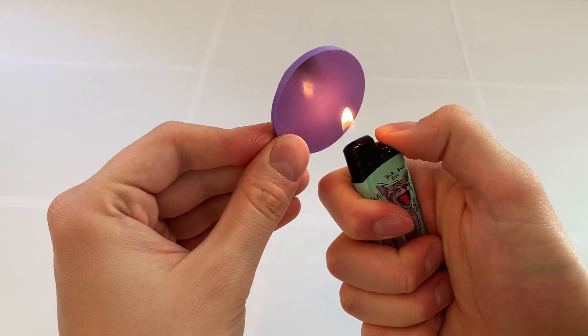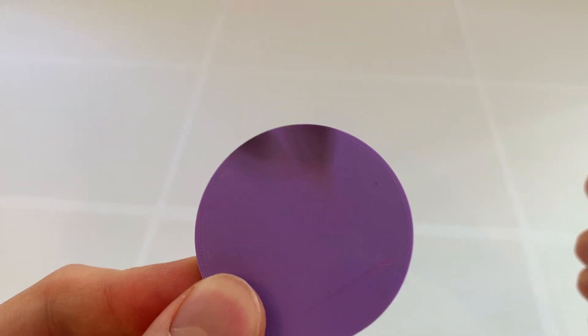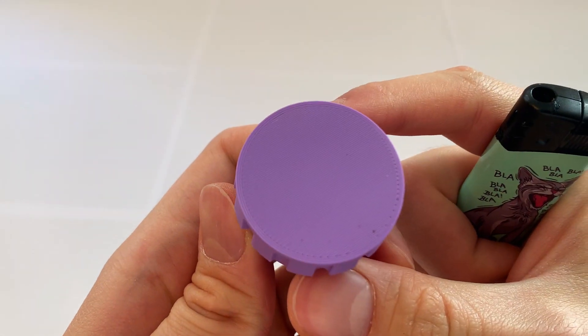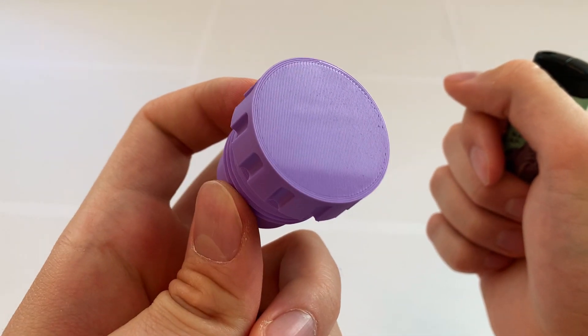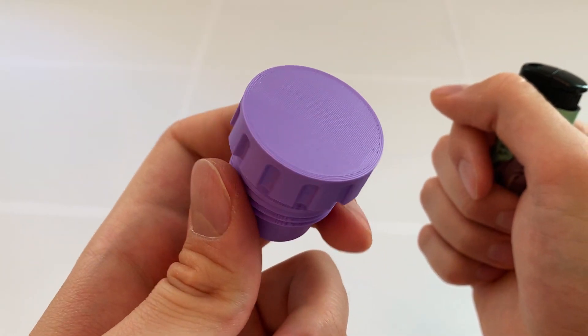Number three: don't hold the lighter too close to the print. If you let the flame touch the surface, it will be covered in soot in a second. So the rules are: don't get burned, keep your flame away from the print, and wave your lighter around instead of keeping it in one place. It may take a few tries, but once you get it, it's a great and efficient way to make white stains disappear in a second.